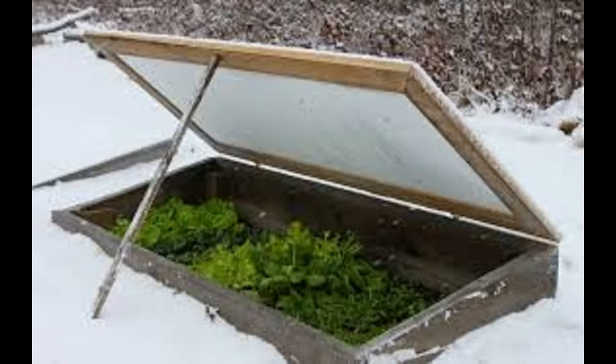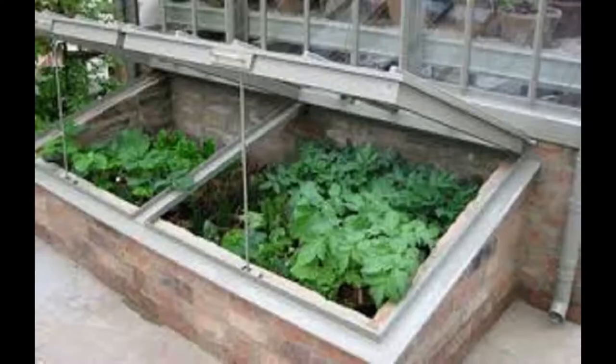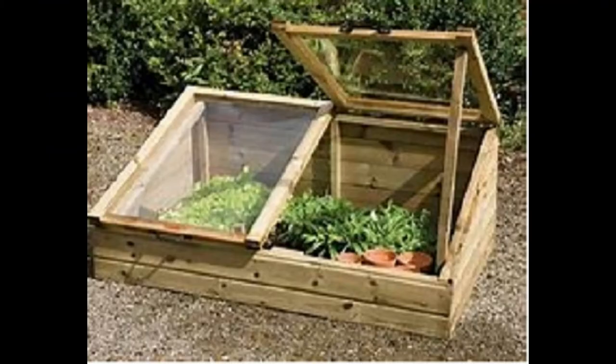This is what's known as a cold frame because it allows plants to be protected in colder weather. Cold frames have been used for generations because they allow a gardener to extend the season either into the early spring or well into the late fall and over the winter. Cold frames are most typically placed where they can get the most sun so that the sun can come through the glass covering and radiate and keep the plants and the air inside the cold frame warmer.